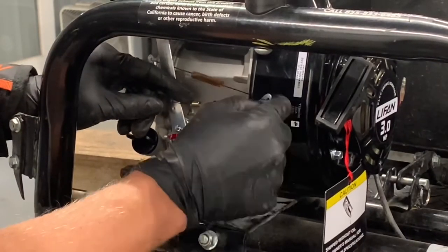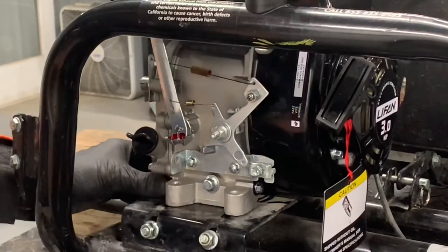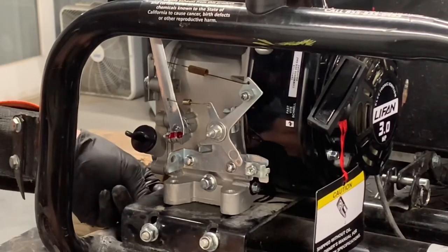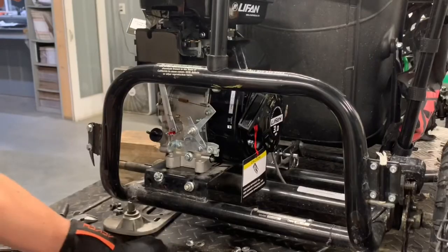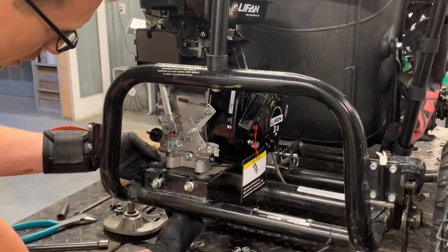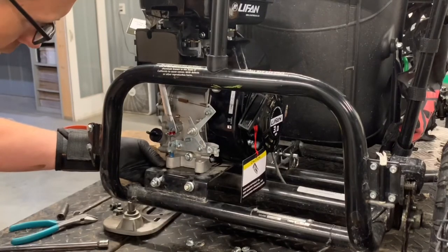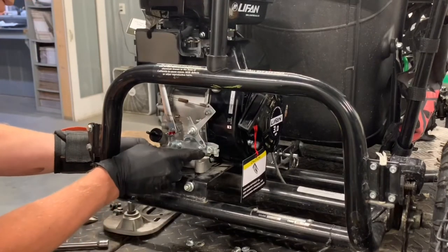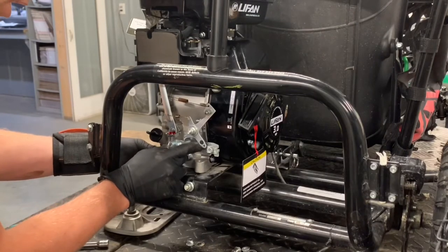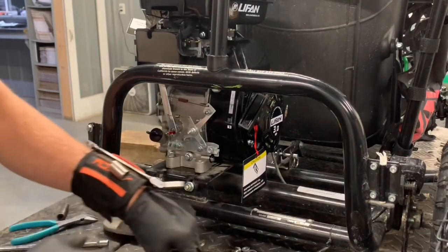Now when we push the throttle, that's going to go. Before I hook that throttle cable up, I'm going to hook these motor mounts so this isn't sliding around while we're trying to do this. Put some thread lock on these. I've got to slide it right through our chain adjuster there, up through here. We've got our locking nuts that sit on the top. We need a wrench on here when we need it.